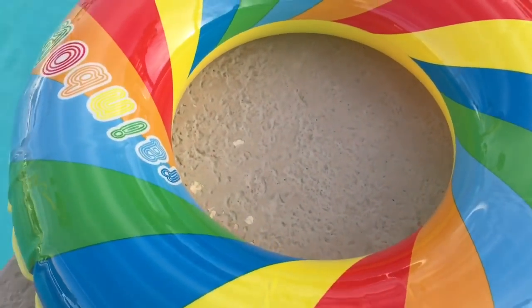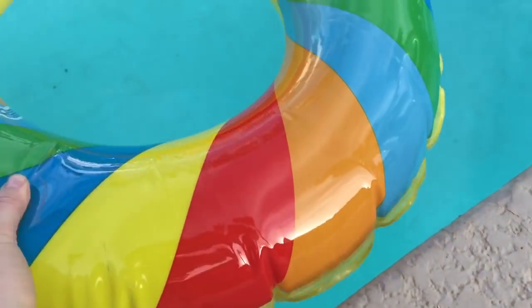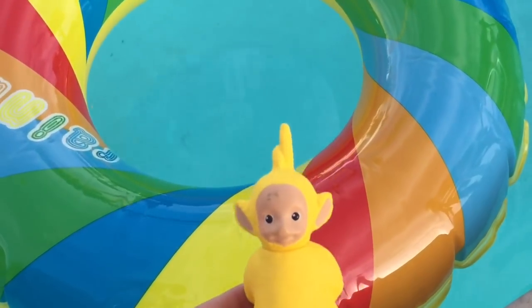We're going to do another video that was just as popular last year, but with a new tube. We're going to learn colors — can you help us, Teletubbies?